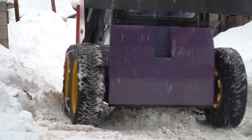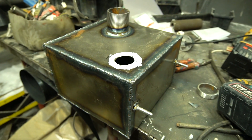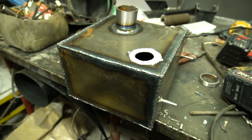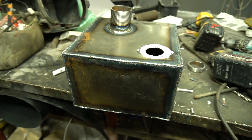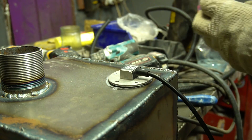After dealing with the snow — and more precisely when winter was over — I continued working on the mini loader. I prepared a gas tank with a dip sensor, as gasoline always ran out at the wrong time during work. Now it'll be clear how much gasoline is in the tank.